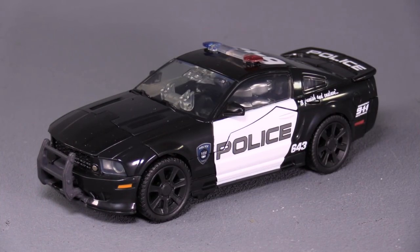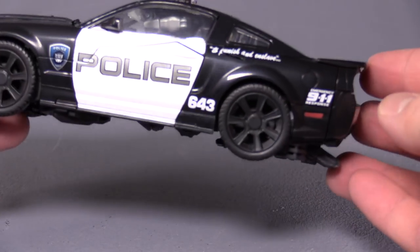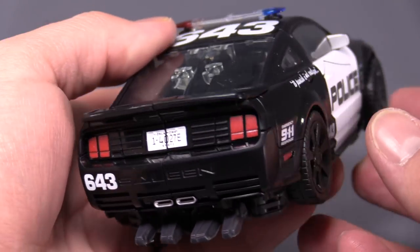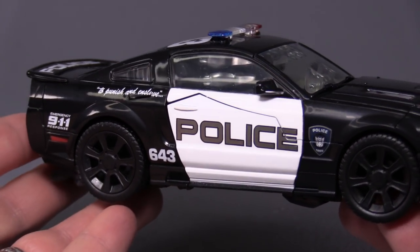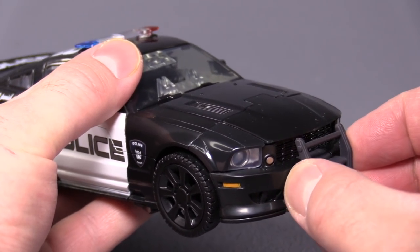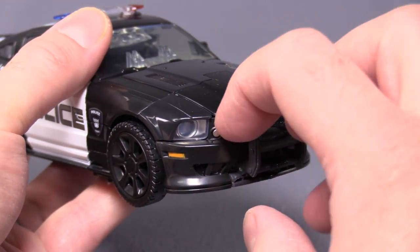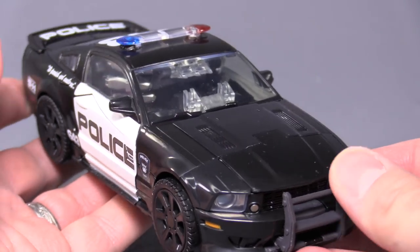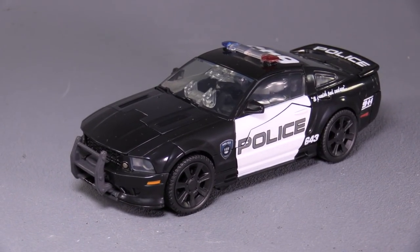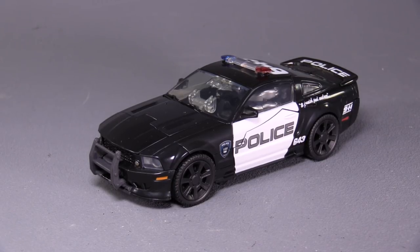Straight out of the box, Barricade in vehicle mode is just pretty much perfect. I can't think of any ways to improve the figure. He even has the nice 'To Punish and Enslave' on the side. All of the necessary molding is really well done, all the paint is very nice, the front grille is nice solid plastic — actually, this front piece is completely metal. It really is quite nice.